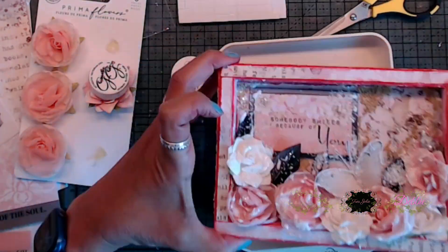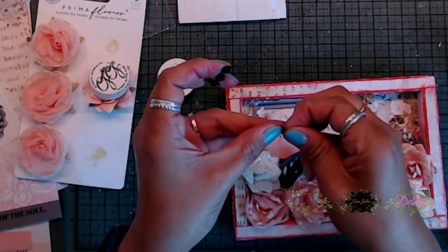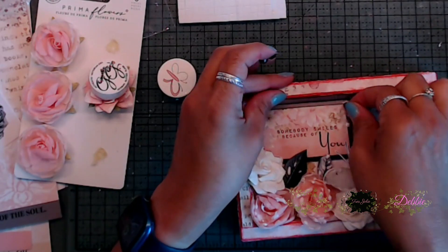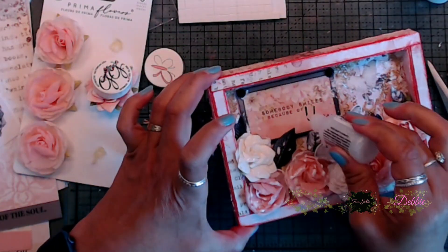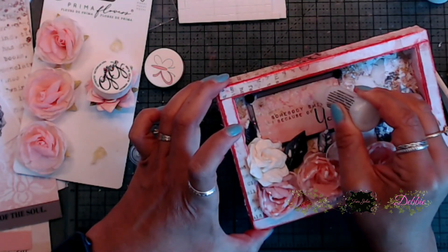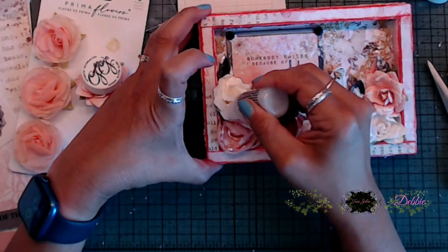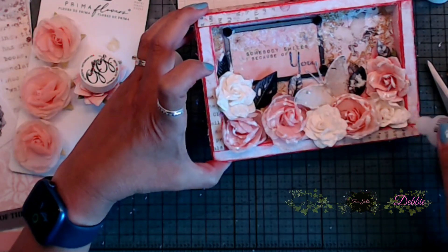Even though you can't see the glitter glass while it's going on, once it dries you will be able to see all the little sparklies on the flowers and the butterfly. Next, I grabbed some black flatback gems from my stash and placed three of them on top of the sentiment area. Then I grabbed my stickles and went around the white flowers on the sentiment card, outlined the word 'you,' and also placed stickles around the butterfly and amongst the little flowers for a glittery effect.